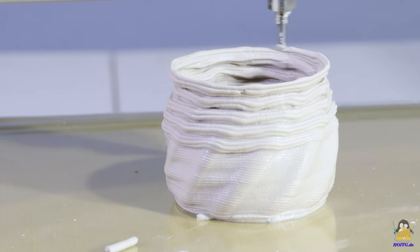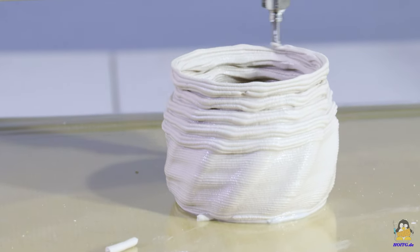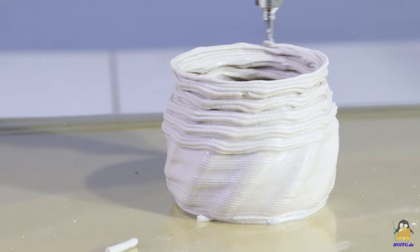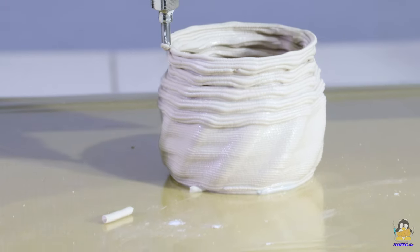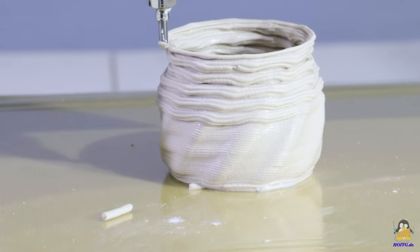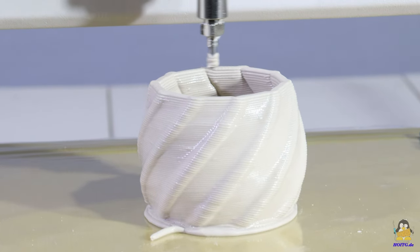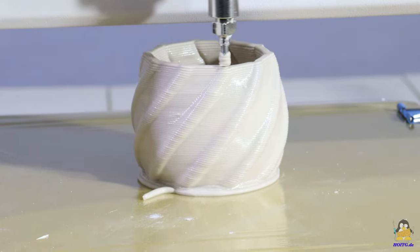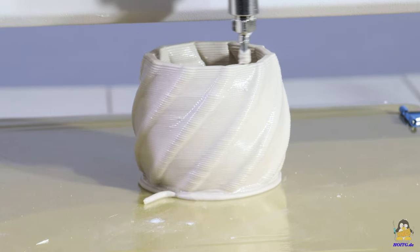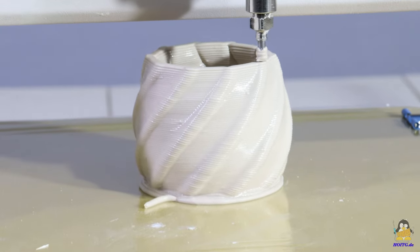The first attempt at printing turned out to be a failure. I didn't cancel the job immediately, but rather experimented a little with the parameters. After I set the extrusion rate to 200%, at least some layers printed better again. The advantage of printing with clay is that misprints can easily be recycled — back into the vat with the failed pieces. On the second attempt, the extrusion rate was 200% from the start, and printing ran smoothly.